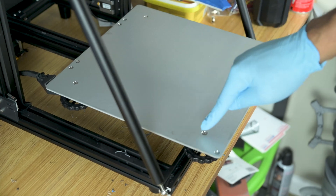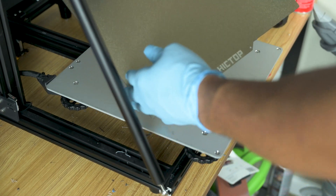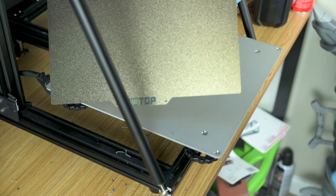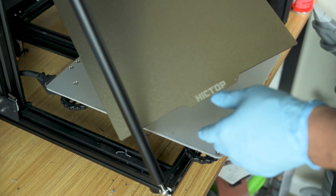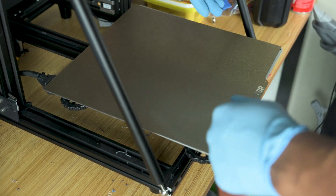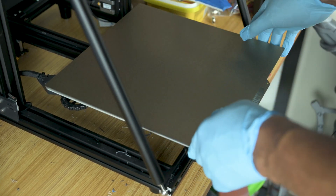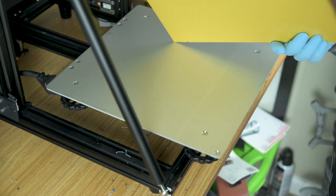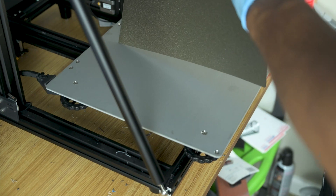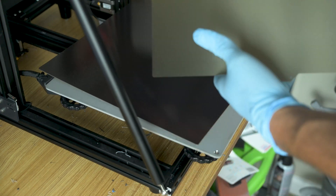We have all of our screws back in place. Now we're going to get ready to install the PEI sheet. It's basically the exact same as the one we installed on our Ender, and this one is 310 by 320. Make sure you get 310 by 320 if you have a CR-10 v2 — not 310 by 310, as that will be too small. Just to confirm it fits, we're going to remove the magnetic plate from the surface of the sheet.